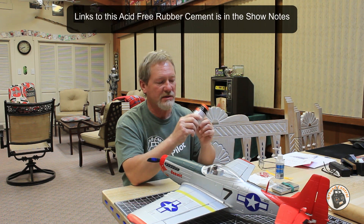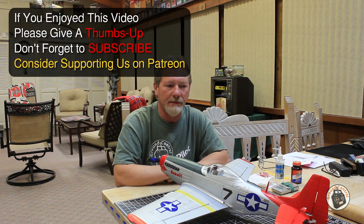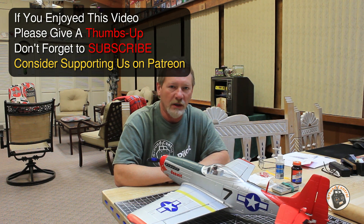So there you go — there's a tip for you, another needful thing. Thanks for watching. Please give a thumbs up, don't forget to subscribe, and I will see you in the air.